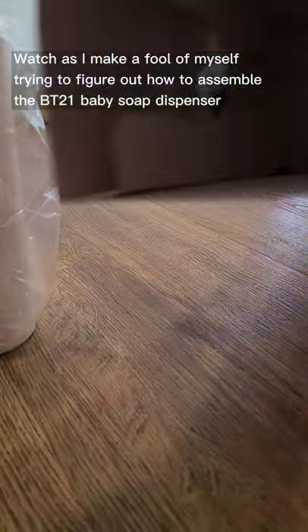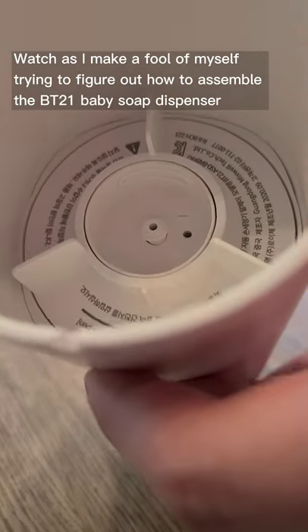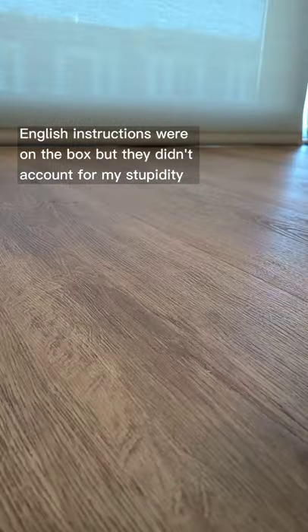Watch as I make a fool of myself trying to figure out how to assemble the BT21 Baby Soap Dispenser. English instructions were on the box, but they didn't account for my stupidity.